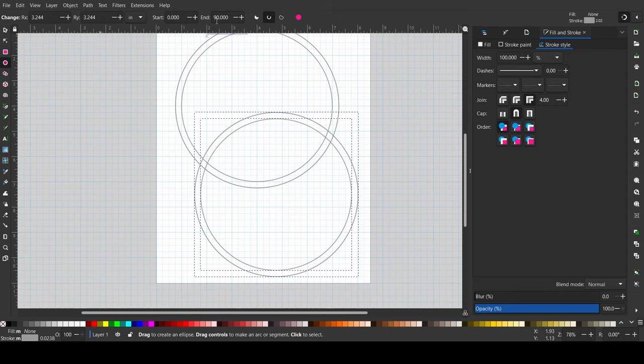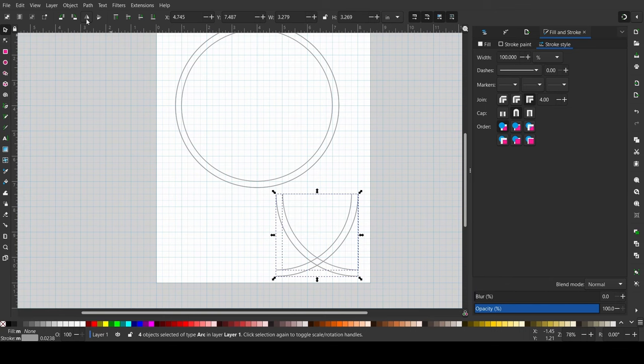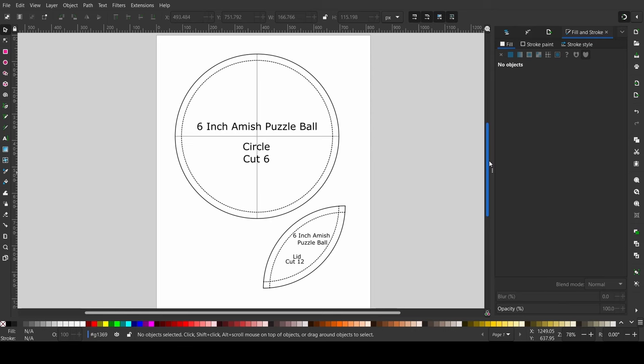I duplicated the circle and then used the segment tool to put in the start and stop angle of 0 and 90. I duplicated this quarter segment and flipped it. After some cleanup it's ready to be exported and printed.